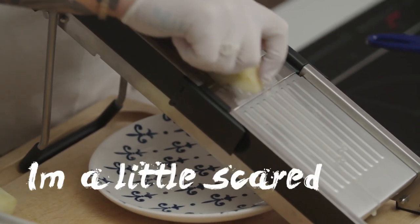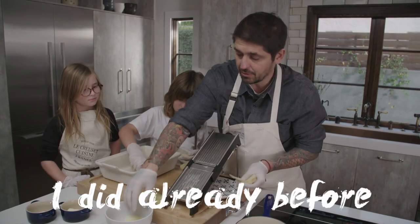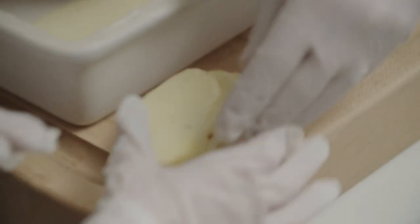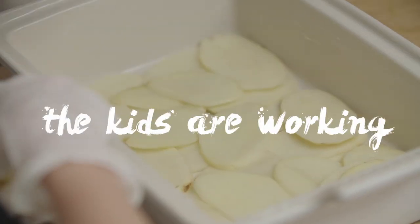I'm scared of that thing — I'm a little scared. Trust me, it's so sharp. Can you cut your finger off? I did already before. You still have all your fingers though. Put all the potatoes in the dish. It's so peaceful in the house now when the kids are working like that.